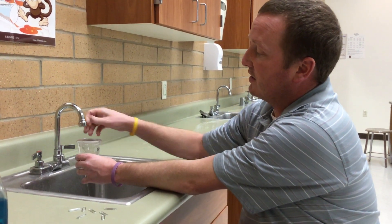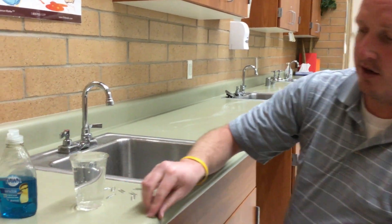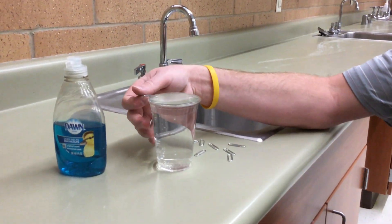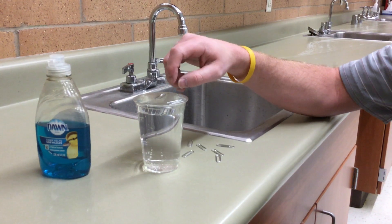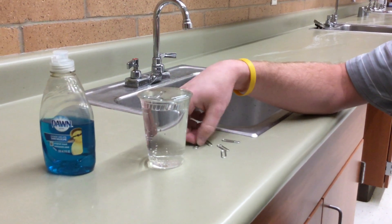Fill it up so that it's all the way to the top, and then take the paper clip. To get it to float on top, just put it on the side of the cup and simply push it in, and it will float on the top. Let me put a few of them in just so you can see it work.